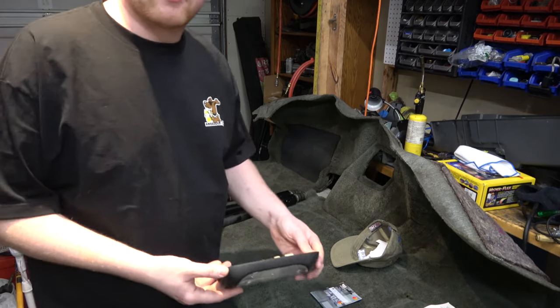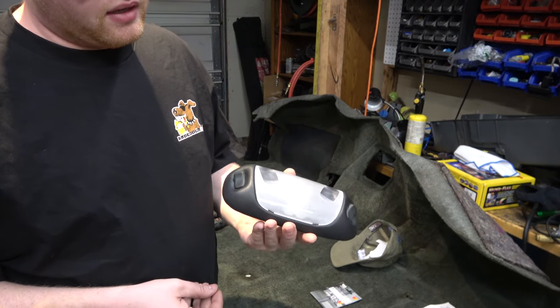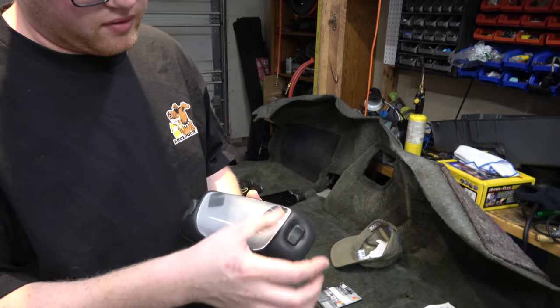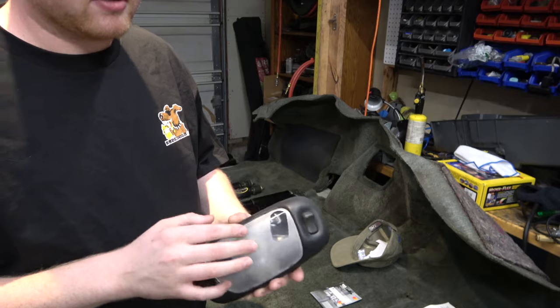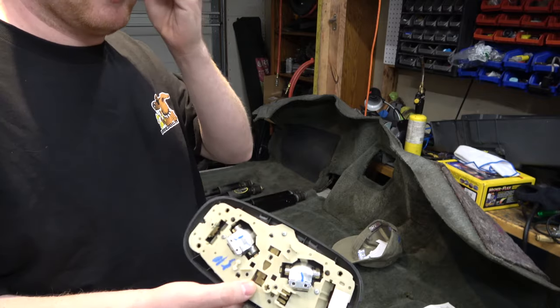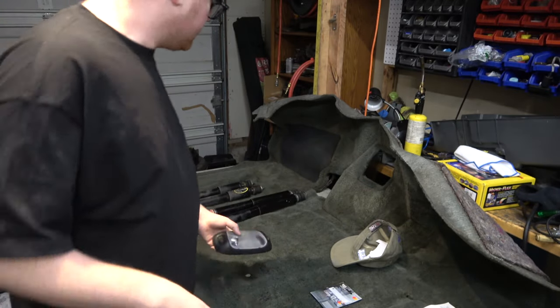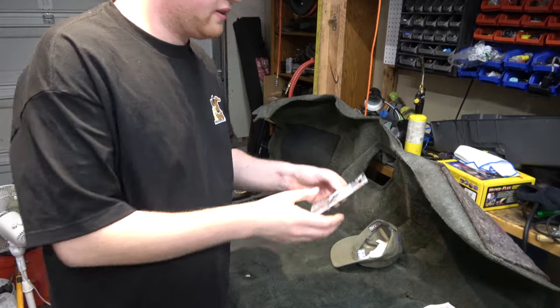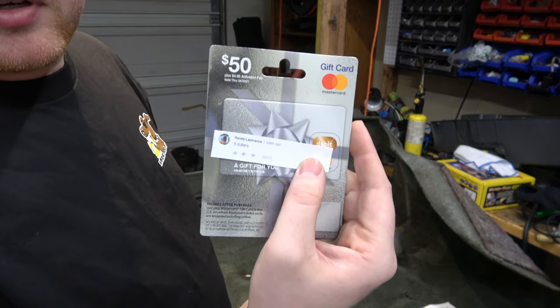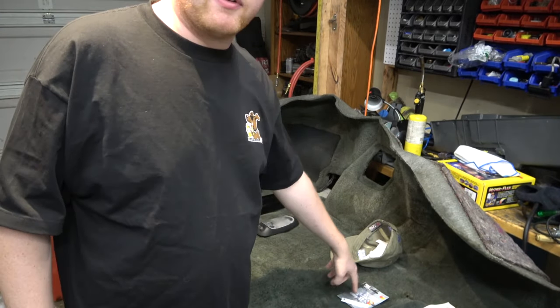I also have this dome light from a Ford Mustang — but these are also used in the OBS crew cab trucks. This has got a brand new lens on it and everything. It might have a couple of minor scratches but this was a new lens that I bought. All the bulbs are still good in it — they're original but they worked great. If you need this, please let me know and I will send it to you. If I don't hear from Randy, we'll draw again and pick another winner. That's a loaded $50 Visa gift card — you can use it anywhere, get gas with it, buy random stuff on Amazon with it.